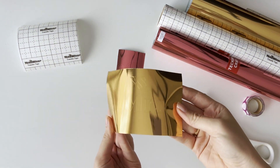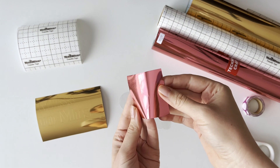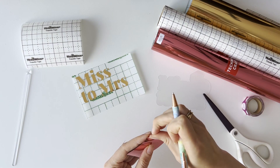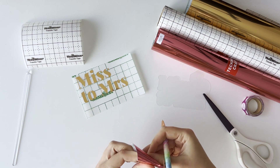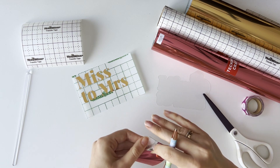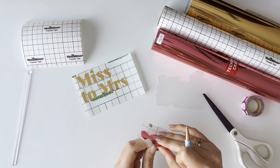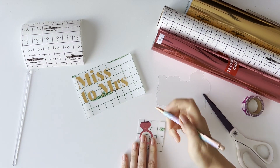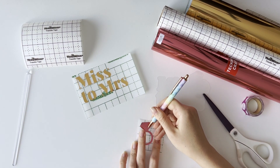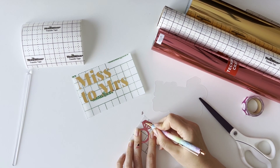Now it's time to assemble our topper. Here are our vinyl parts and we need to weed them. To be honest, this is one of my favorite steps — weeding the tech wrap vinyl is very satisfying for me. You can weed vinyl by hand if your design allows it, or you can use a special weeding pen like I'm doing now for the tiny pieces.